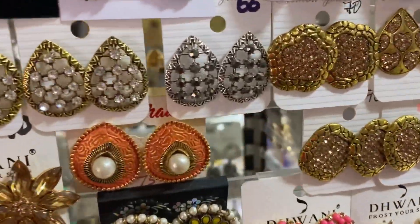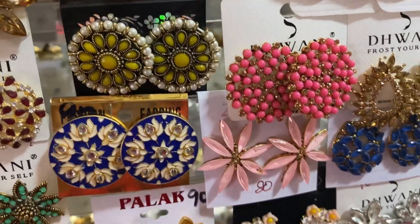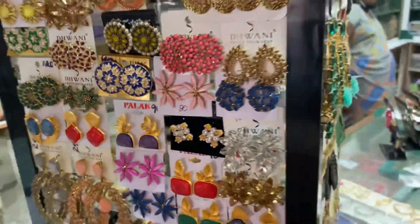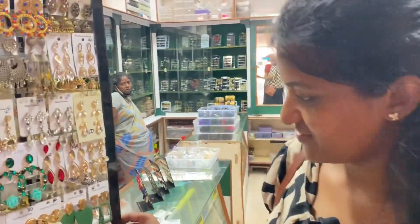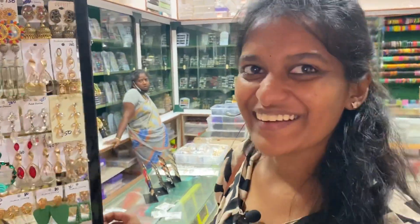This is the design of the studs. This is a design of the studs. Go next to the book.